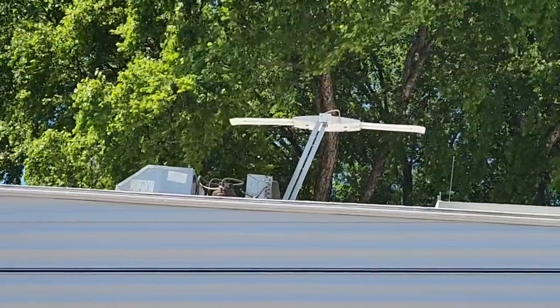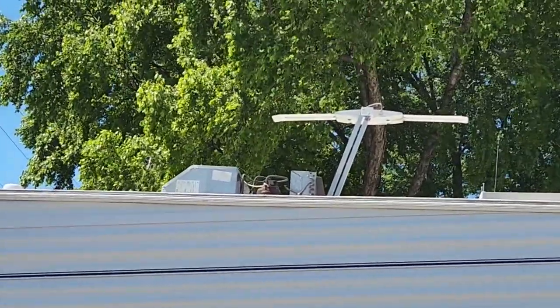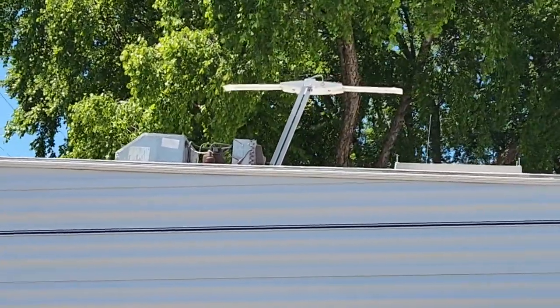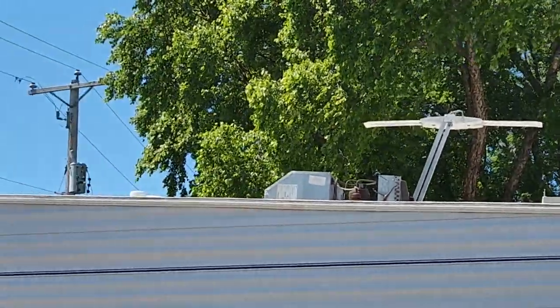You can see the air conditioner straight ahead right in the middle, and the other thing is a TV antenna. We don't have a TV — haven't had one since we bought the RV five years ago — but Gary's getting everything up and out of the way so he can start working on it.